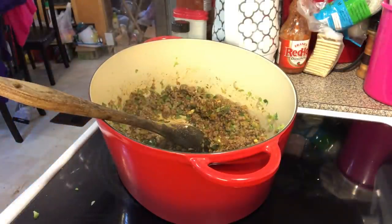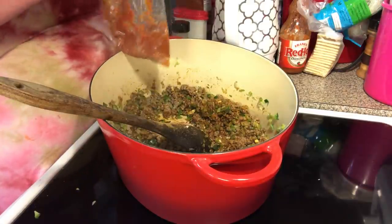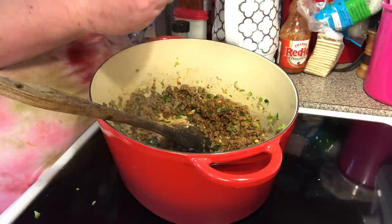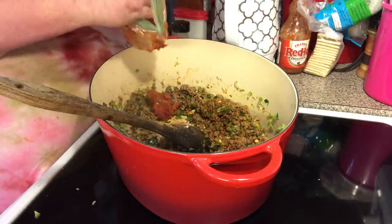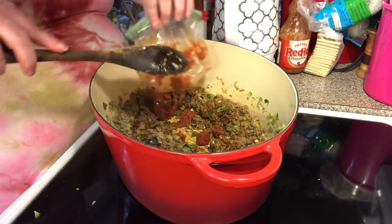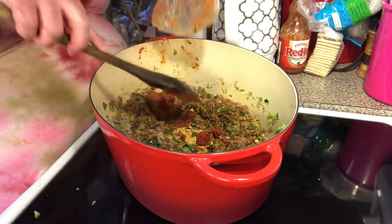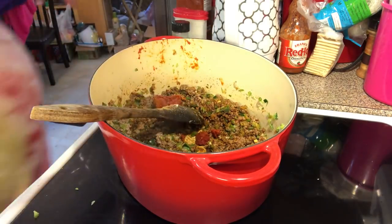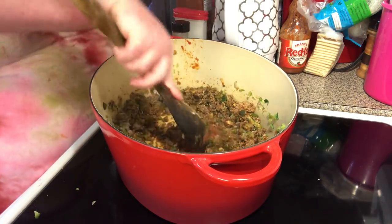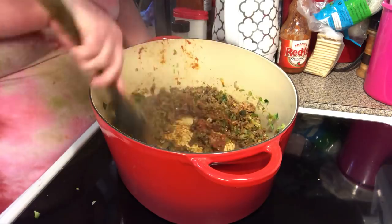Next goes in our tomato paste. When you get a can of tomato paste, always freeze what's left over. This is one of the small cans — what was left from a big can. Let's get this all mixed in here. Still a little bit frozen. A little more tomato paste — this is gonna be good.